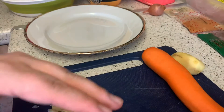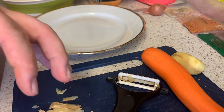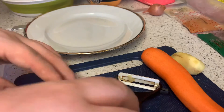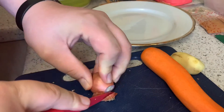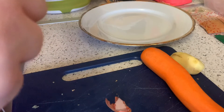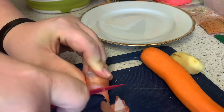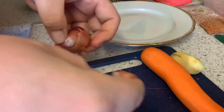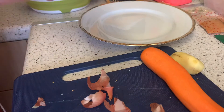Next we're doing the shallot — peel and chop it, which is what I'm going to do. I don't really use shallots normally. Meanwhile, the rice is bubbling along nicely; I'm going to turn that down to a one and let it simmer for around 20 minutes.